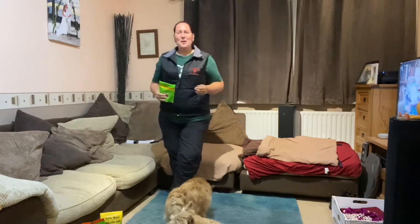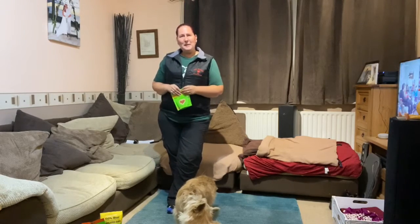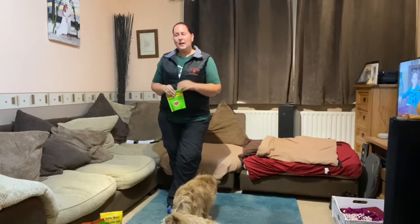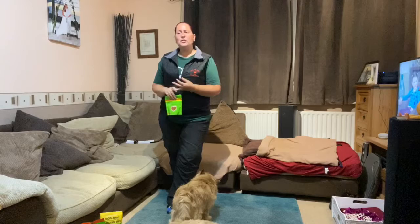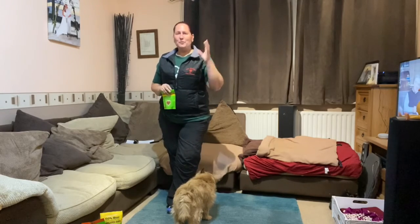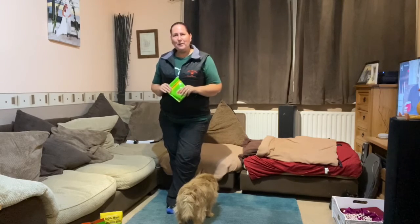What we're going to teach you today is a peekaboo trick, which is a really fun one for dogs of any age. There's no impact involved and no really sharp turns, so it's a really nice one for even very young puppies, adult dogs, and your senior dogs as well.